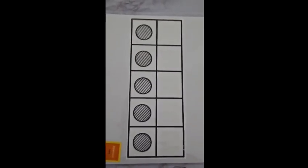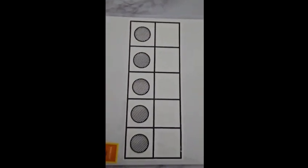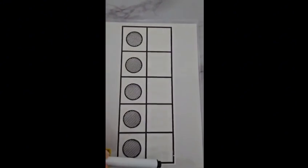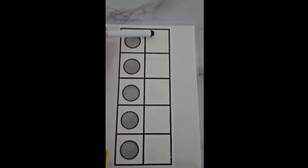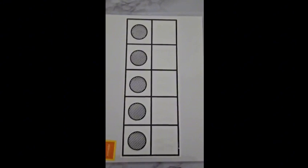Here we have a ten frame. In our ten frame we can see all these filled and all these empty. So that means five are empty and five have dots. Let's check: one, two, three, four, five. And five are empty: one, two, three, four, five. All together we have ten boxes.